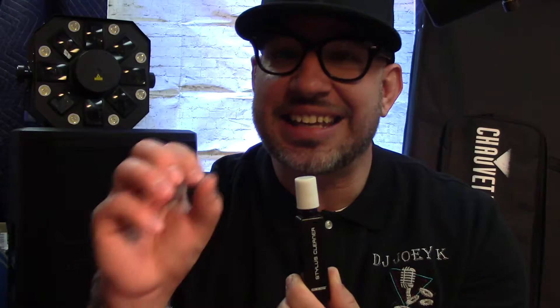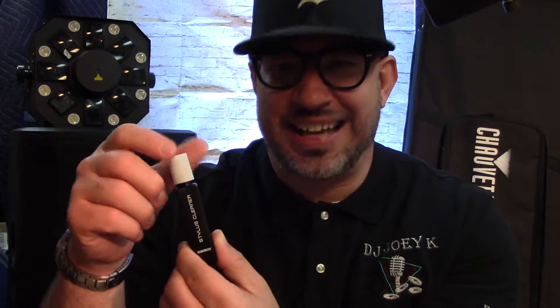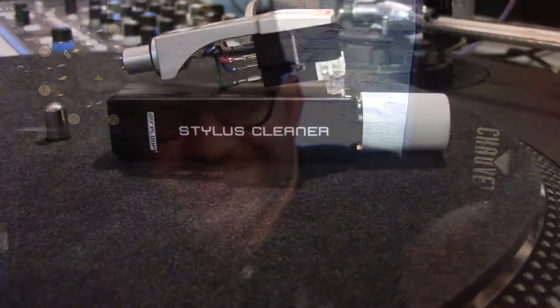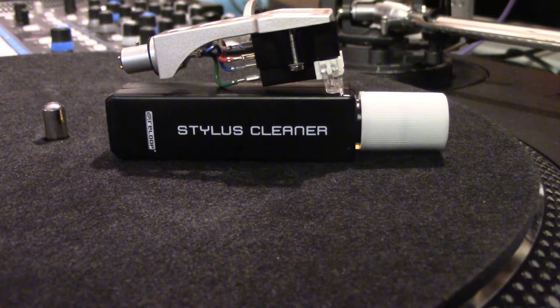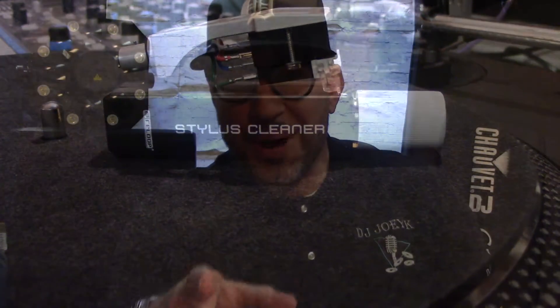It won't break the bank — like I mentioned, got it under $10, around seven. ReLoop makes it, but there are other manufacturers out there that make turntable stylus cleaners too. Just look around. I got this on Amazon and I'll put the link down below so you know where to go.